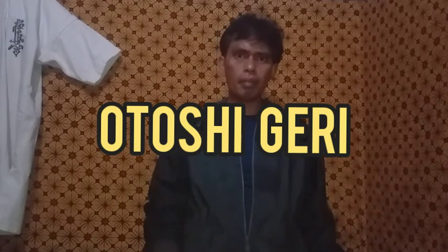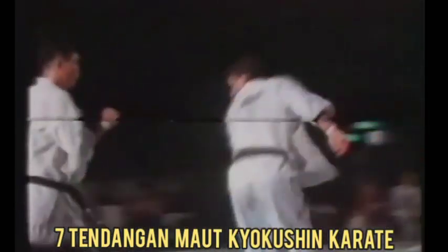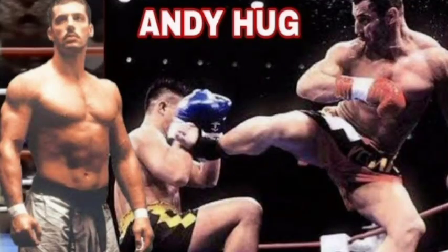Selanjutnya adalah tendangan Otosigiri, menggunakan tumit dengan sistem serangan dari atas ke bawah, sasarannya kepala ataupun bahu lawan. Atlet yang sering menggunakan Otosigiri adalah Andy Hook. Tentang Andy Hook silahkan lihat di video ini.